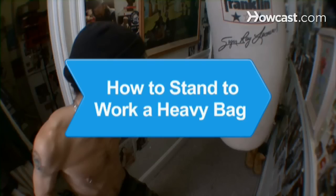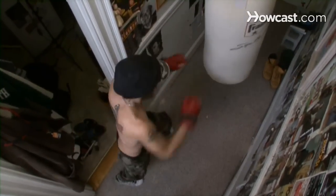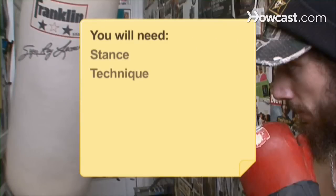How to Stand to Work a Heavy Bag. Don't overlook the basics. Get a good workout without injuring yourself by standing properly to work the heavy bag. You will need a stance, technique, movement, and balance.